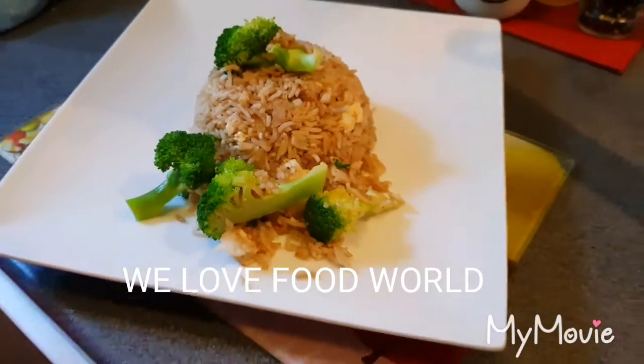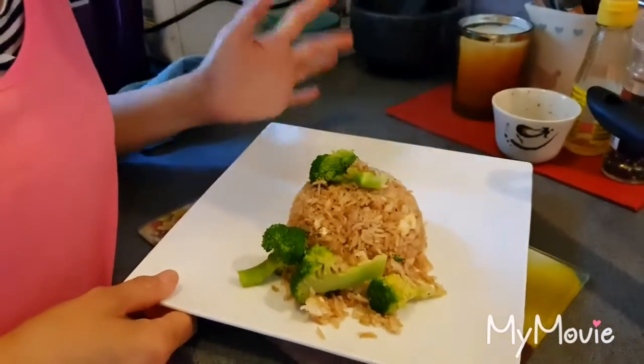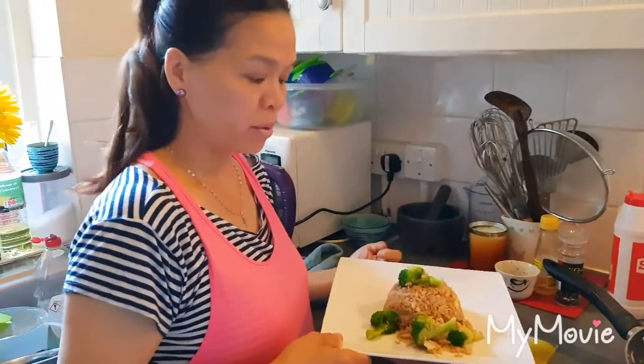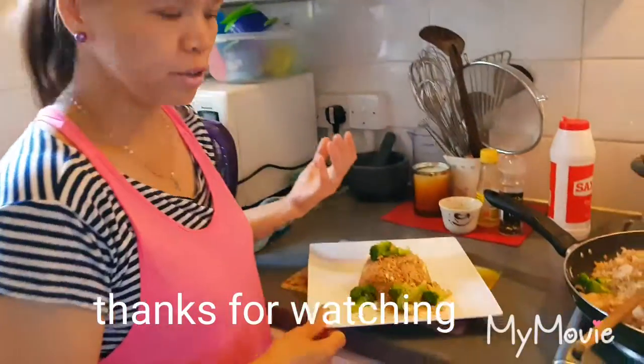This is the fried rice — it's a prawn fried rice. Hopefully you're enjoying it again. Stay home if you have time. Very good, very easy, very tasty, and simple food.